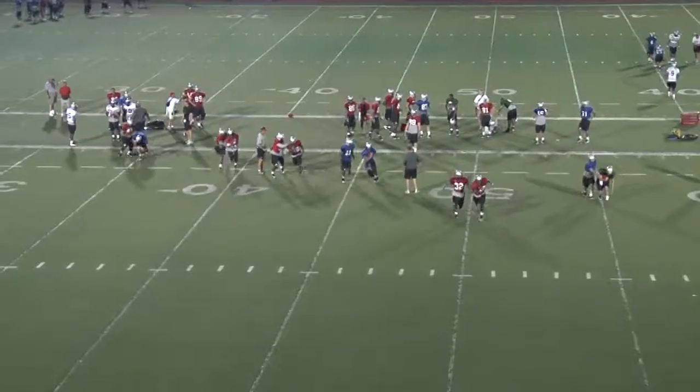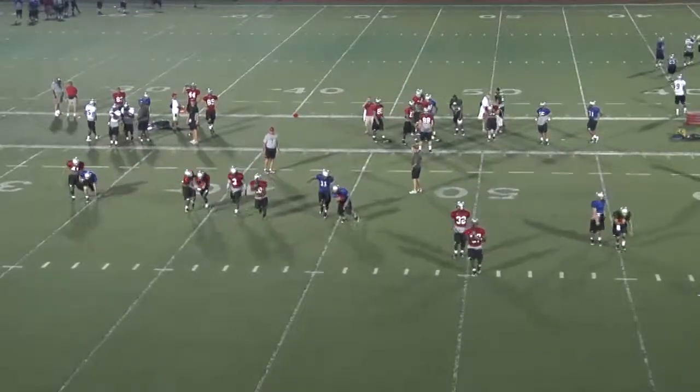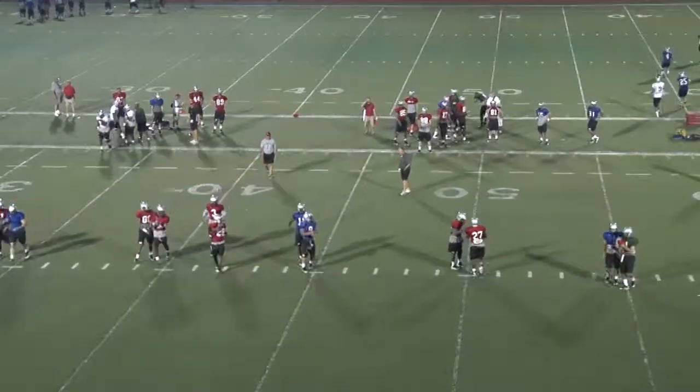We have all of our receivers, running backs, quarterbacks, tight ends, and also our return men here. Mike Grant is here, Deontay Purvis is here, Quentin Pointer are here.